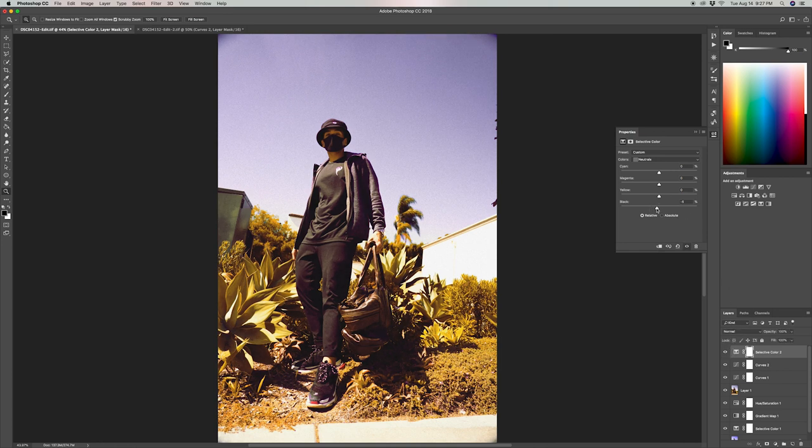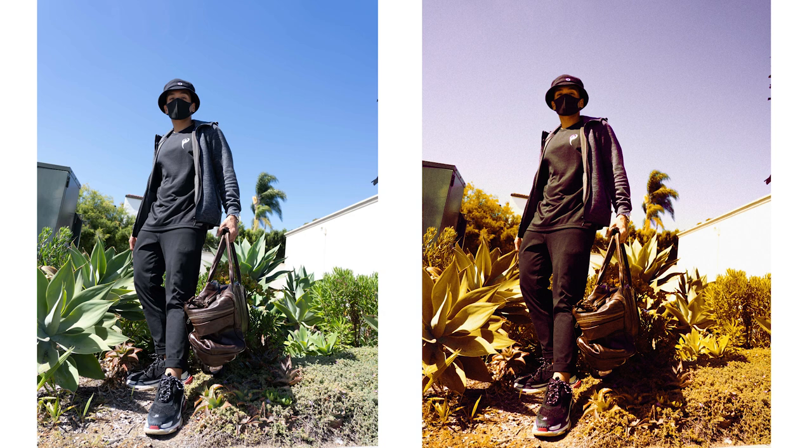Now we're all done — here's the before and after. That's it for today's video, guys. I hope you found it helpful. I'll also have the Lightroom preset available for free down below in the description box. If you found this video helpful, make sure to hit that thumbs up button and feel free to subscribe. Thanks for watching, and I hope to catch you guys on the next one!